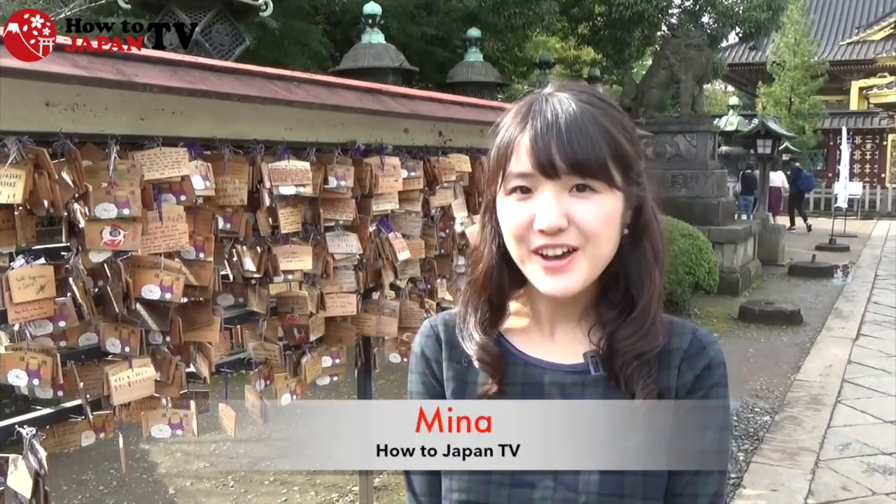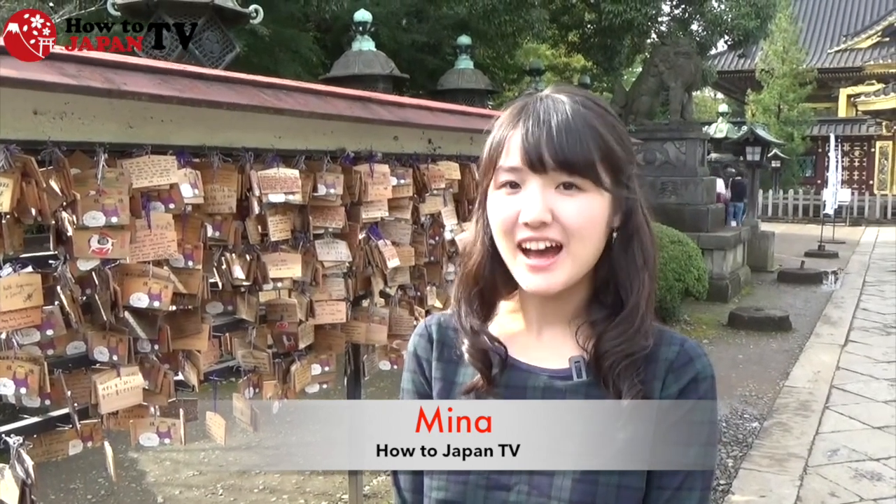Hello everyone, I'm Mina of Hauru Japan TV. I'm at Ueno Toshiku shrine right now. I'll introduce you to Japanese emas, which are often used at shrines and temples.